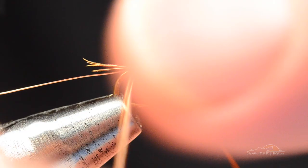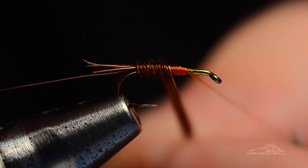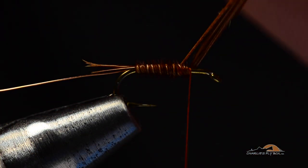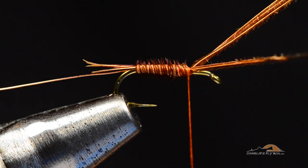I'm going to grab all four of these pheasant tail fibers and begin to wrap them forward. You can see that first turn was four across — I want to try to keep them laying four across and as flat as I can. I don't want them twisted up. I'll wrap them up back to that 75% point and tie them off with a couple turns on top of the hook. You want to keep them up on top of the hook.